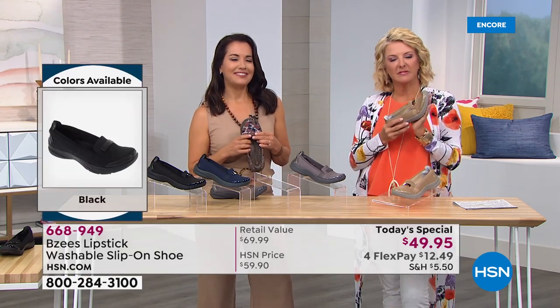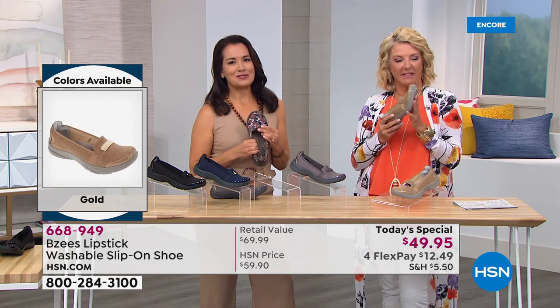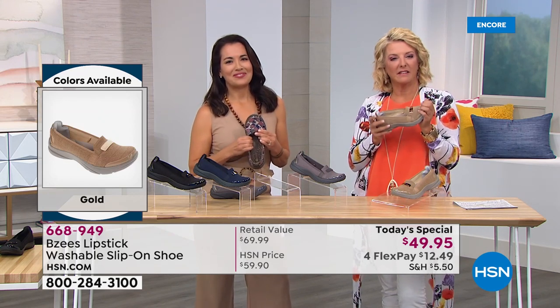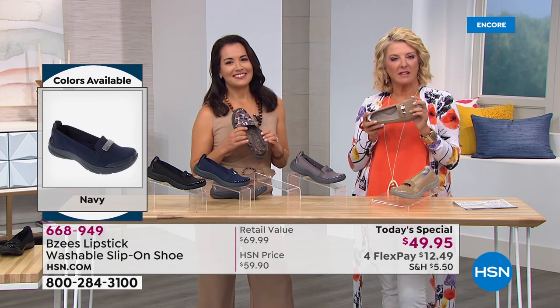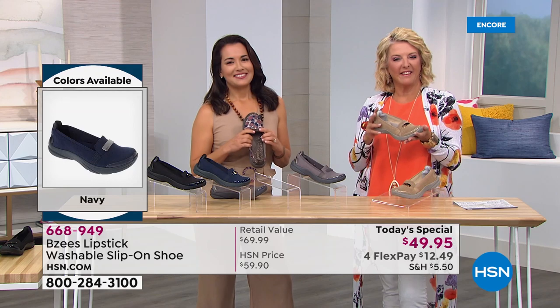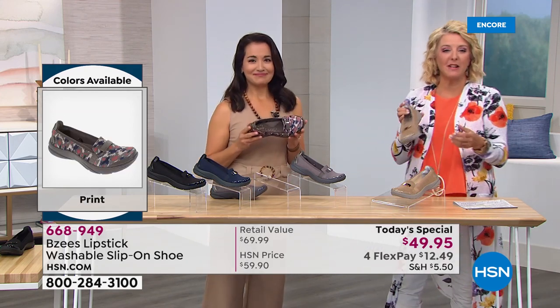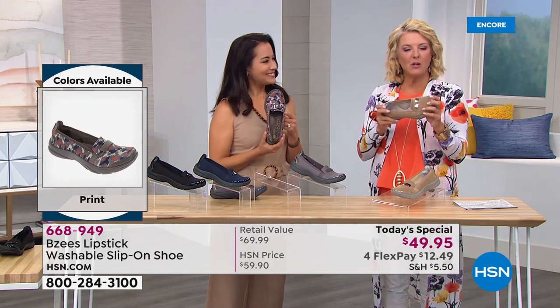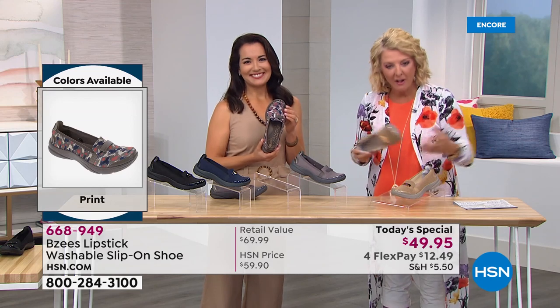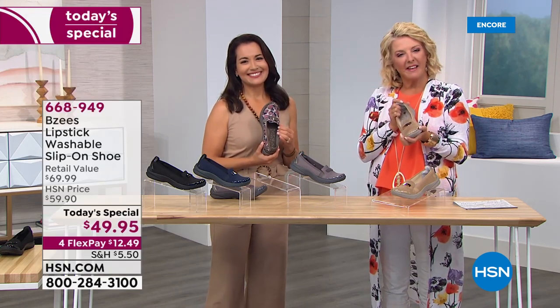Tammy, how long have you been a Beezy's girl? Oh, for at least a couple years now — about two years. Once I got my first pair I'm constantly looking for Beezy's. We're so glad you found them tonight because we've got a super price on these. We hope you enjoy now your sixth pair and thank you so much for chatting with us.